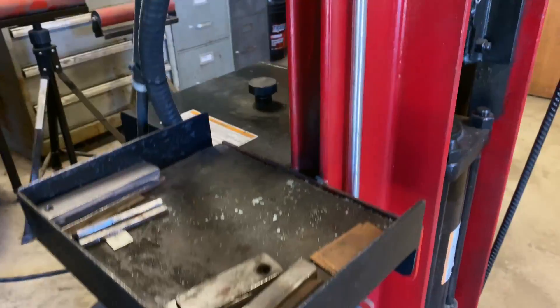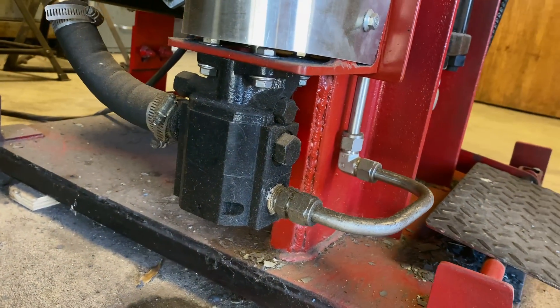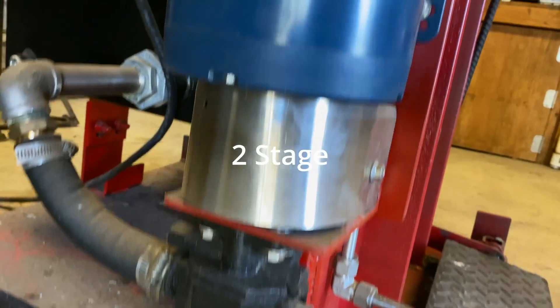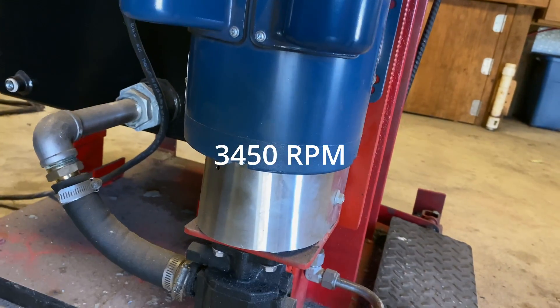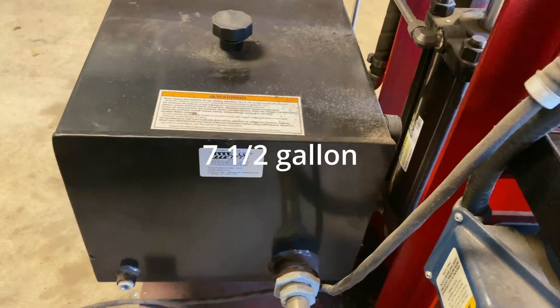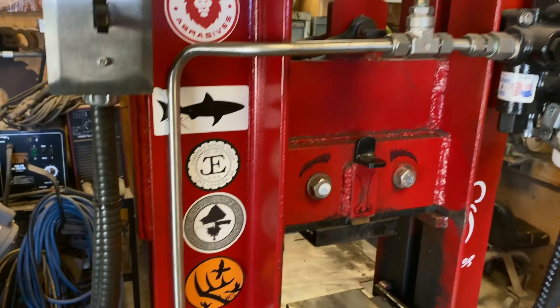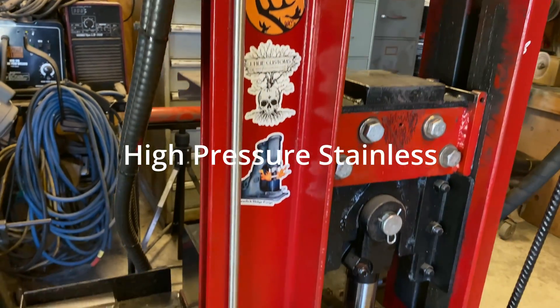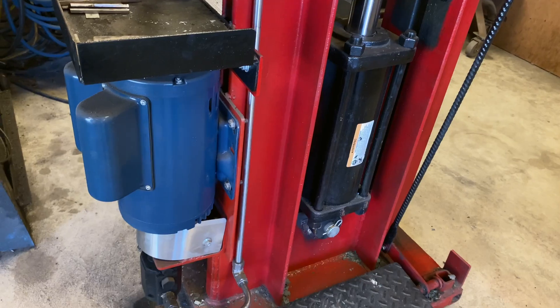Starting down at our drive system, I'm using a 16-gallon-a-minute pump. A five horsepower, 230-volt single-phase motor is driving that. I'm coming out of a 10-gallon hydraulic tank. Most people use high-pressure hoses on these connections right here — I went with tubing, but you have to make sure that your ID on your tubing is the correct size.